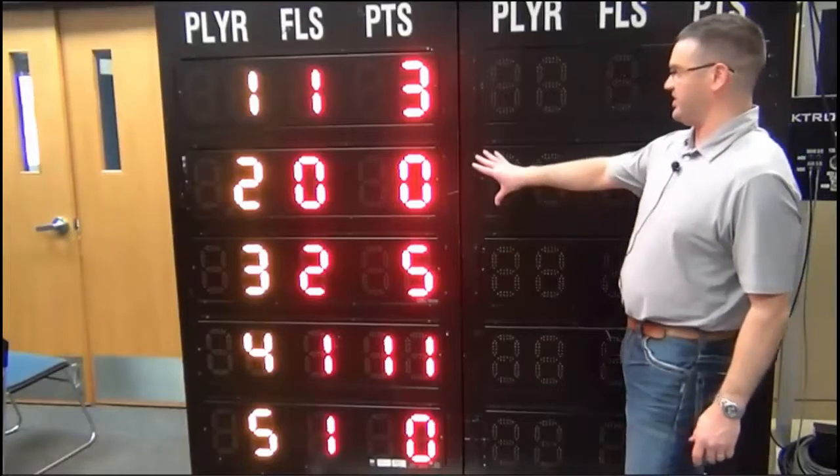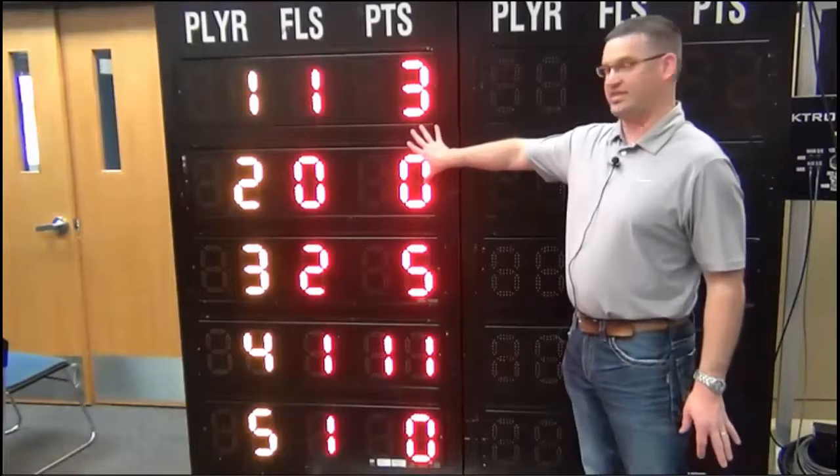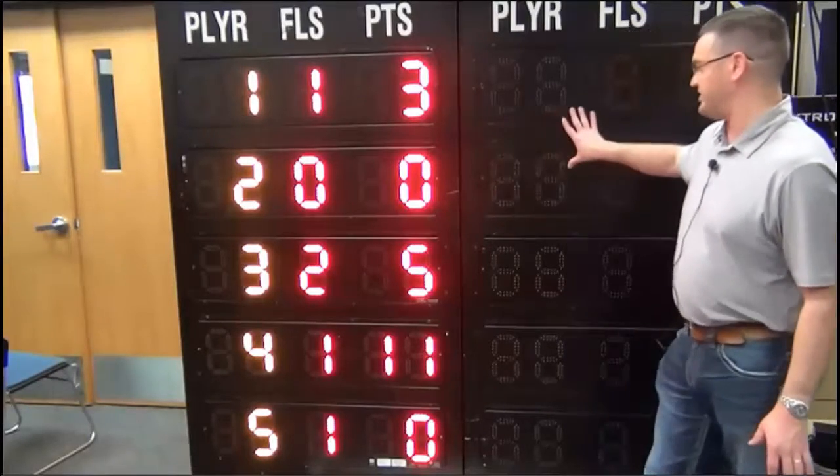We'll now be discussing basketball STAT panels. Typically we would have the home STAT panel on the left-hand side, we'd have your main scoreboard in the middle, and you'd have your guest STAT panel on the right.